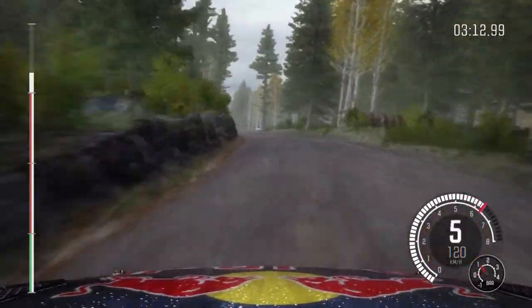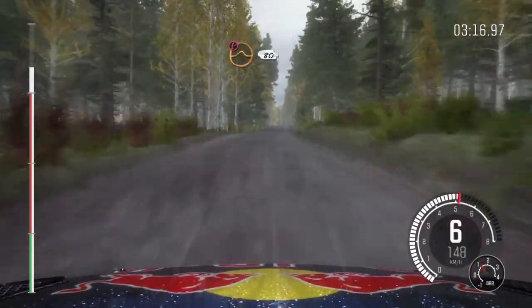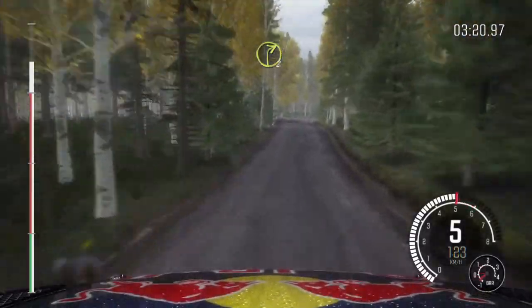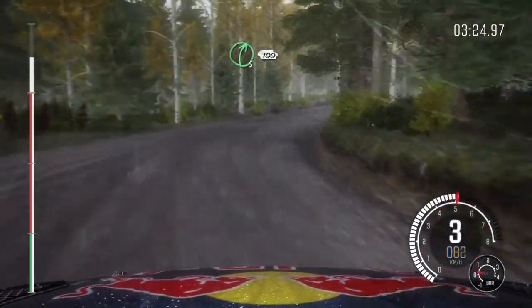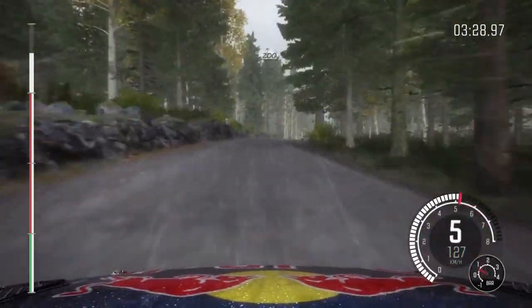120. Small crest, 80. Caution, middle over big jump, 80. Right 2 past junction. Right 5 over 100. Into middle over crest, 200.